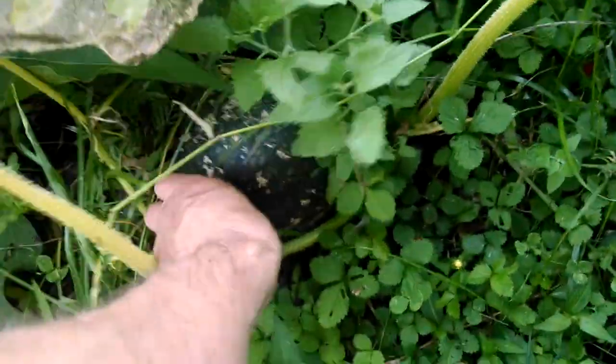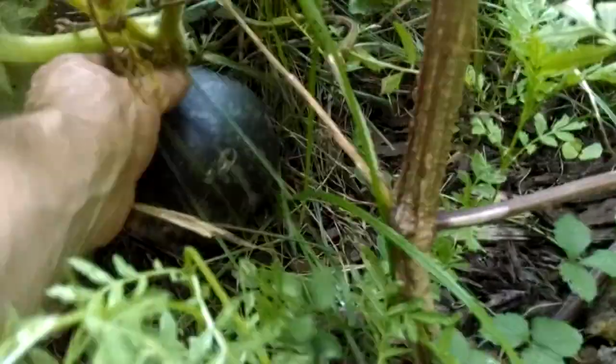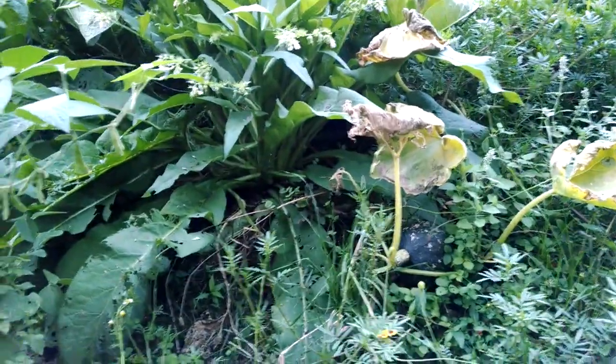This should help the pumpkin survive a bit. See how big this pumpkin plant is — over here at the bottom we've got one pumpkin that still seems a bit immature, and in here somewhere there's a second pumpkin. That's pretty cool because this is growing completely by accident — it must have come from the compost bin, that's all I can figure.